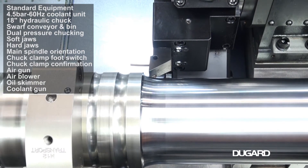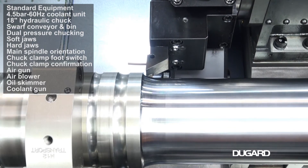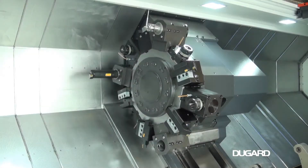It has a 12 station turret with BMT75 tooling. Turret index time is 0.25 seconds. Shank size for square tools is 32mm and the boring bar size is 60mm.